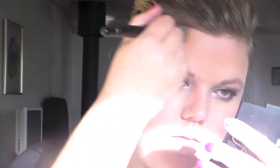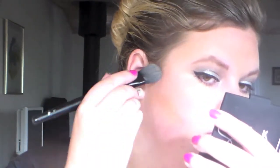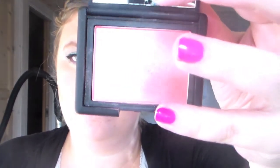Then I'm going to contour with my NARS Laguna bronzer, putting this all over my hairline as well. And then it should look like this — it's a little bright, I know the light, but yeah. And then I'm taking my blush, it's also from NARS and it's Deep Throat.